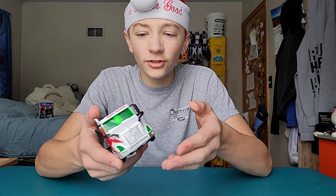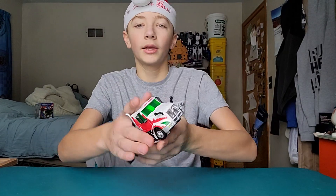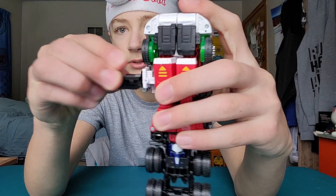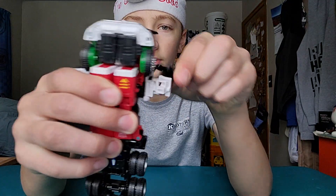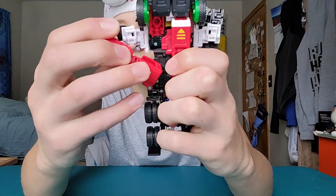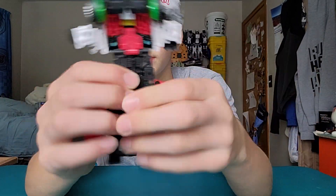Enough about truck mode, let's get into robot mode. Starting off in truck mode because however a thing comes in the box, that's how I'm going to start it in the video. The trailer has a cool little candy cane striping. Now to transform: first thing you want to do is take the smokestack and flip that over, take the side panels and flip them like that — same thing on the other side — then take these arms and flip them down. They will softly snap into place.